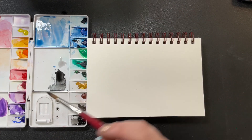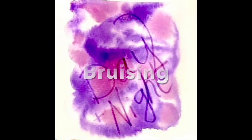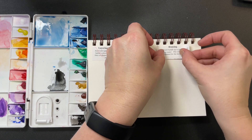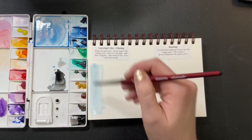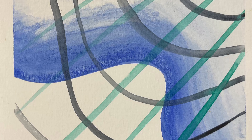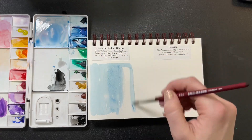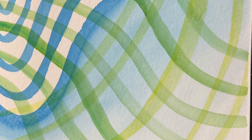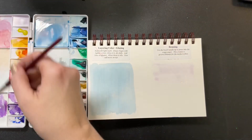Next we want to know how to do layering and glazing, and we'll go ahead and put our tags on our book as a reminder. We'll also cover bruising, which sounds horrible but is fun in watercolor. For this example we're going to do a flat wash — a flat even color, or a graded color — and let that dry while we work on bruising.